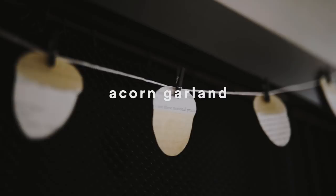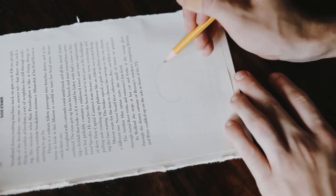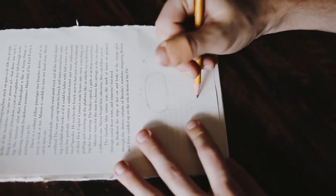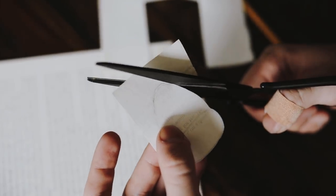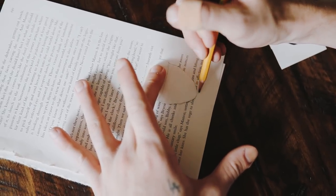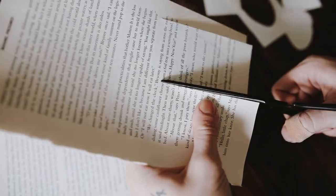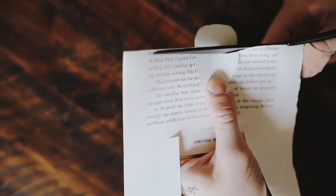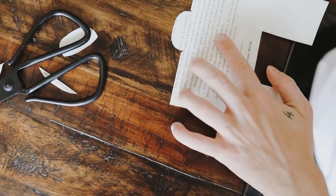Next up is this super cute acorn garland. I used some book pages, scissors, clips, string, and a pencil. The book pages are from a book I've already read that's been sitting on the shelf for years — I'm repurposing it because I love the way book text looks on projects. I free-handed an acorn shape, cut it out to use as a stencil, then traced it over the book text. Since the pages are very thin, you can cut through about five at once, getting a lot of acorns from just one cut.